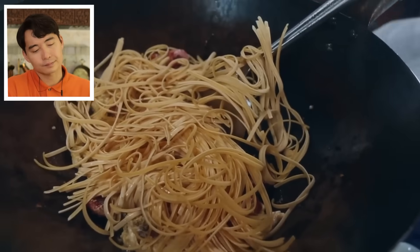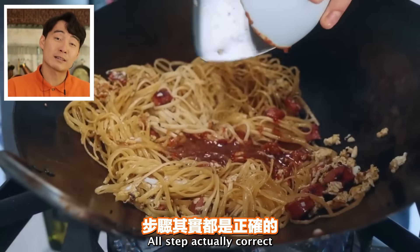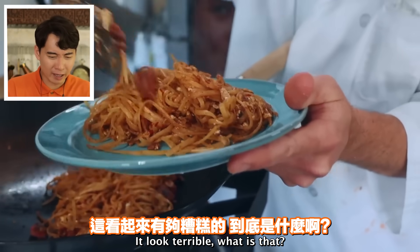'Fine, maybe half the noodles.' All right - the sauce goes in. Good. All steps actually correct, just wrong ingredients for everything. 'What the hell is going on in here? It doesn't look bad.' Stop lying to people - it looks terrible!